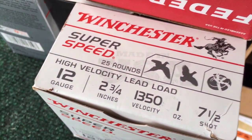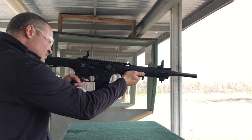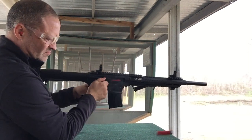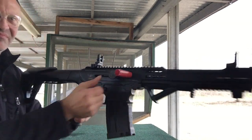Next up we've got some 1350. As you can see, the 1350 at one ounce is still not enough to cycle the Landor when it's new. Still need more power for break-in.